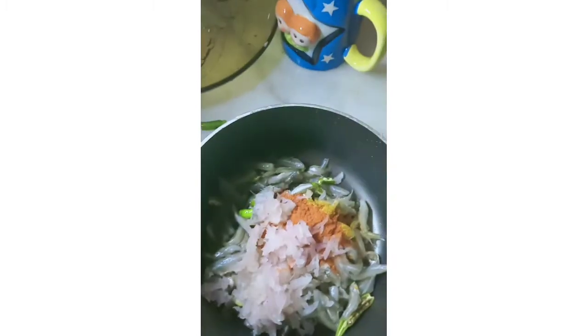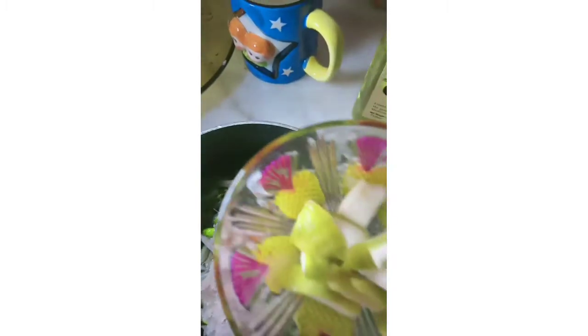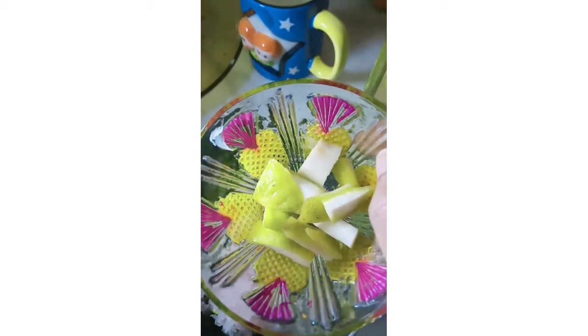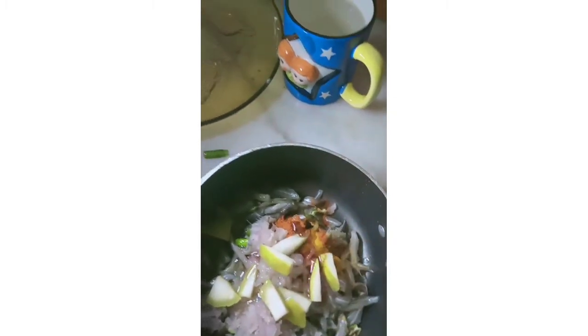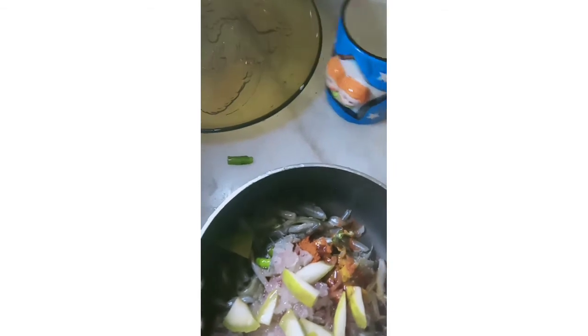I am going to try it. I will put the chicken in, and the plan is thus far.